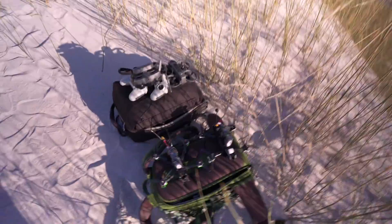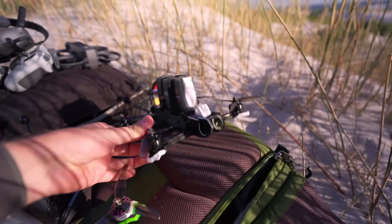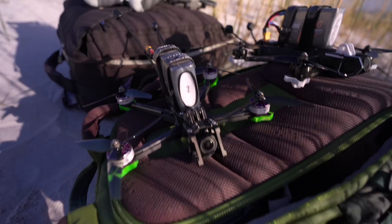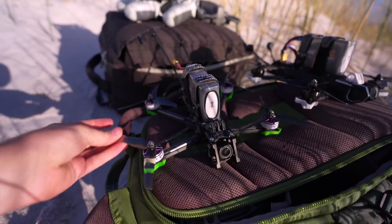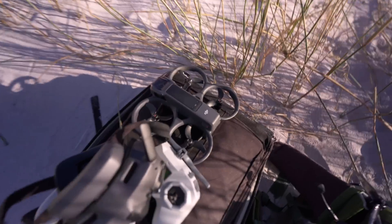We've got the O4 Air Unit set up on this new drone from iFlight, and then we've got the O3 Air Unit set up on the Nazgul F5 V2 from iFlight, and then I've also got the Avata 2.